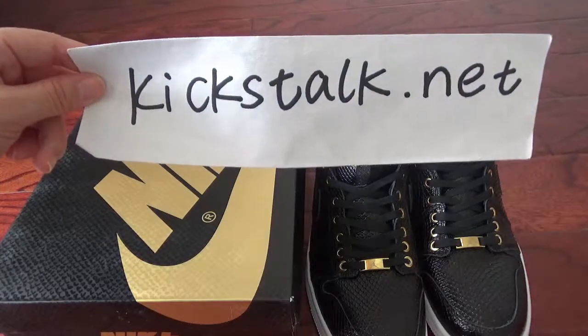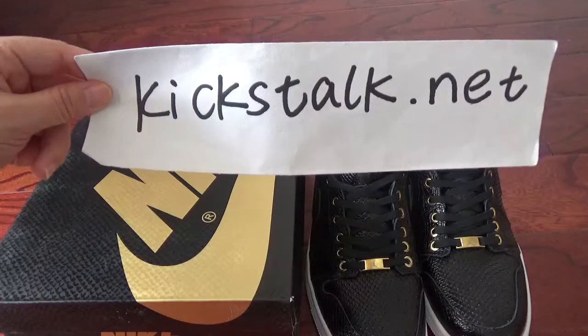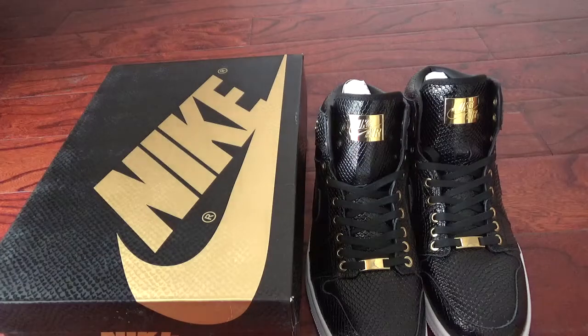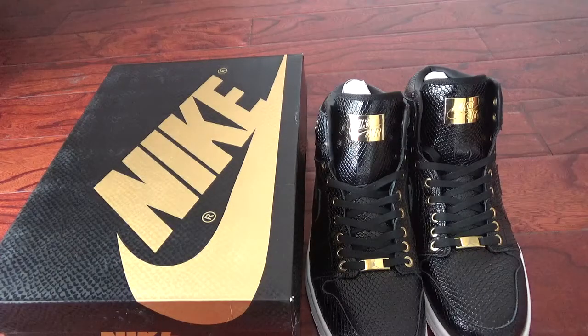What's up YouTube? This is Lily from Kickstock.net. Welcome back. Today I will show the very cool shoes — the Air Jordan One. It's Pinnacle Black.